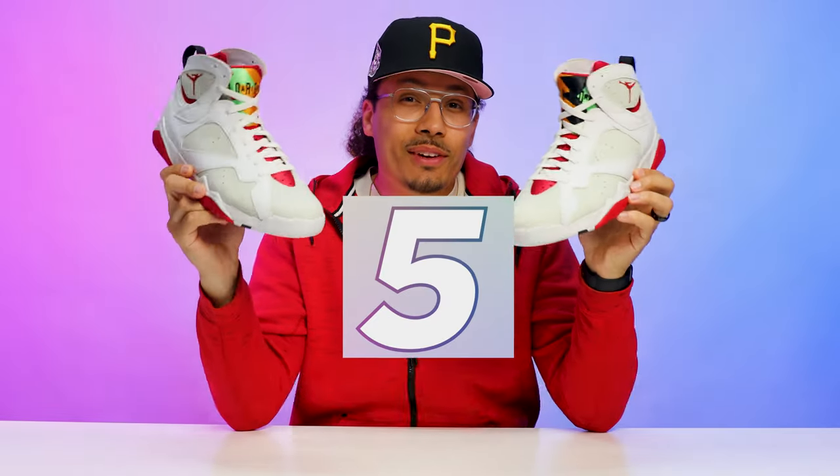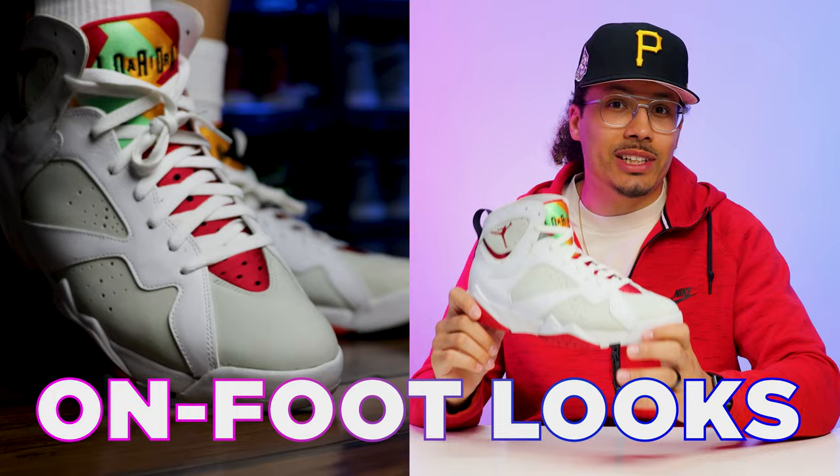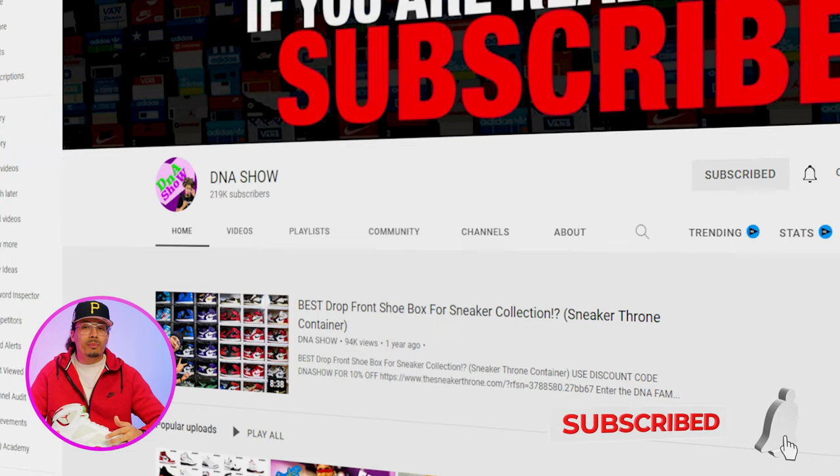Today we're going to go over five different ways to lace the Air Jordan 7s. I'll be using one foot for the example, showing you guys the step-by-step process, and we're going to do some on-foot looks for each style as well. My name is DJ and this is the DNA Show — on this channel I love talking about sneakers and giving tutorials like this. If you haven't already, consider subscribing. We're on the road to a million subscribers.